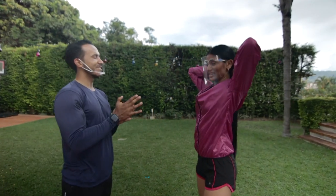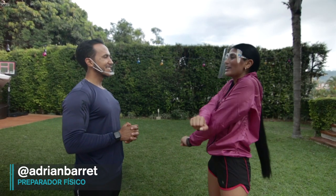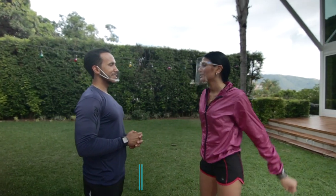Good morning, Adrián! I hope you're just finishing getting my hair done. Good morning — how's that energy today? I'm super, super active. Super active to start our first day on our YouTube channel. I want you not only to train me, but also to show people secrets and many other things.